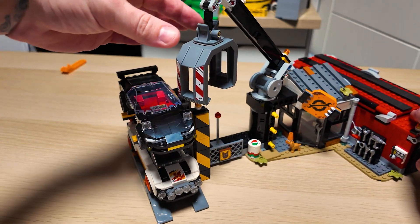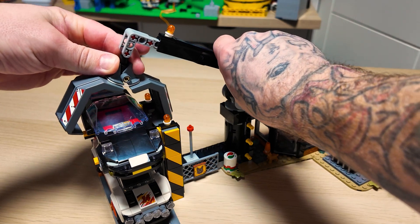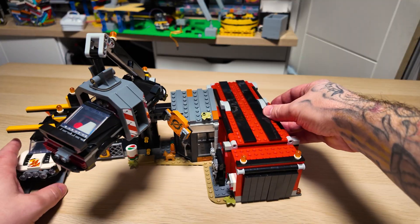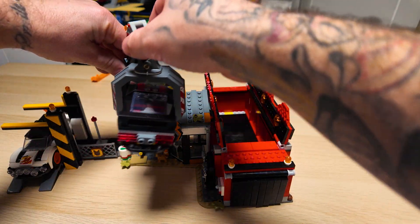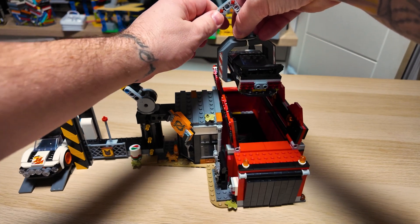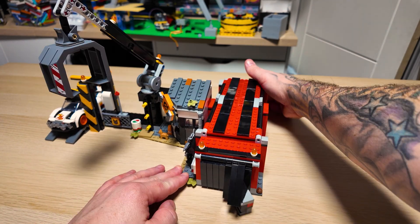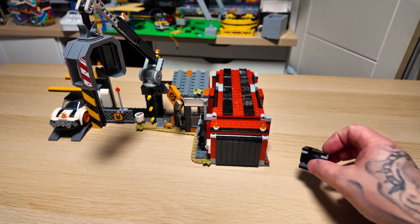Now we'll get into the good stuff. It comes with the crane, although it's not the best — I found it really difficult to maneuver, and that's something we're definitely going to be improving in this video. Last but by no means least, it comes with the crusher, the compactor — this bit is by far my favorite part. Drop the car in, shut the lid, push the little lever at the back, and out pops a squashed car. The standard functions are pretty cool and it has good playability.